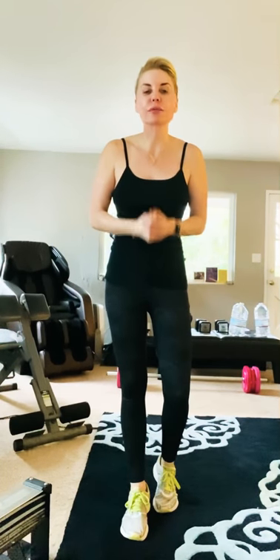Everybody, please — if you value your life, if you value the health of those around you, please just stay home. We'll get through this.